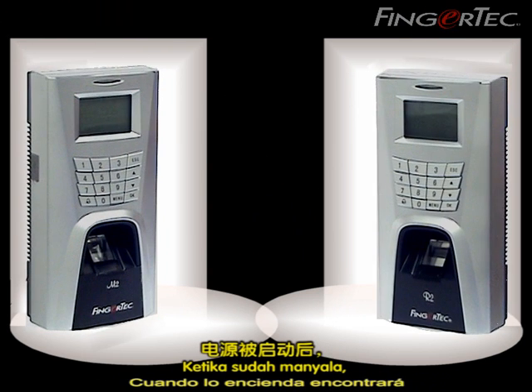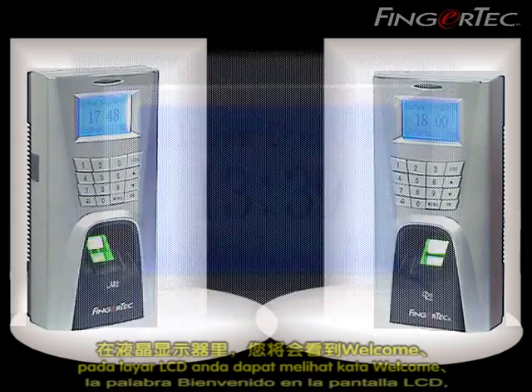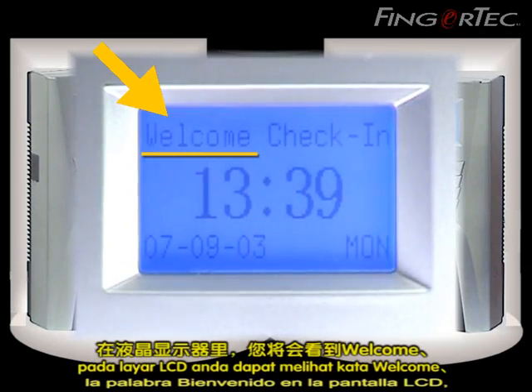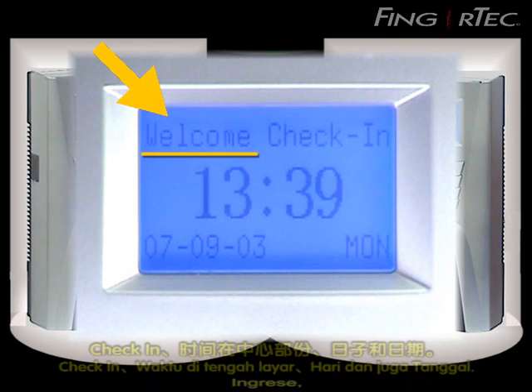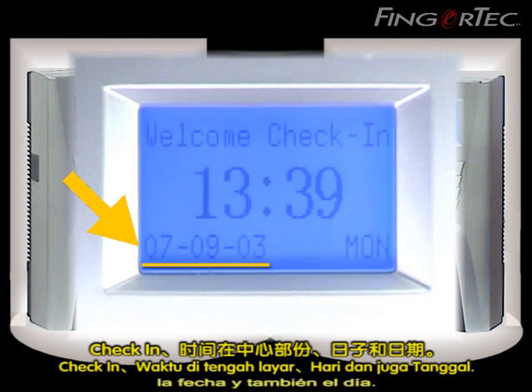When you switch it on, you will find a welcome message displayed on the LCD display, along with a check-in indicator, the time in the middle, the date, and also the day.